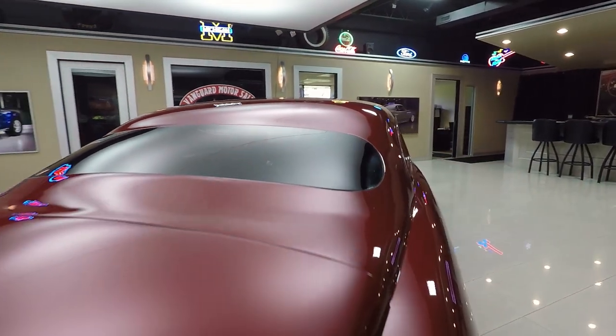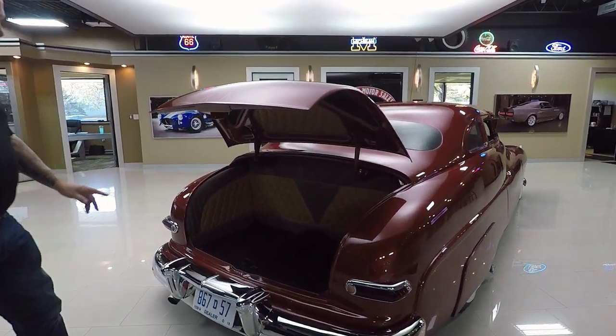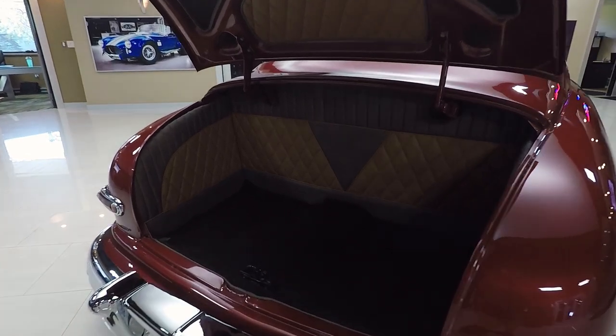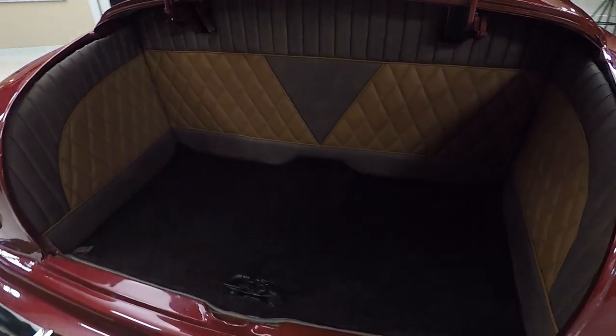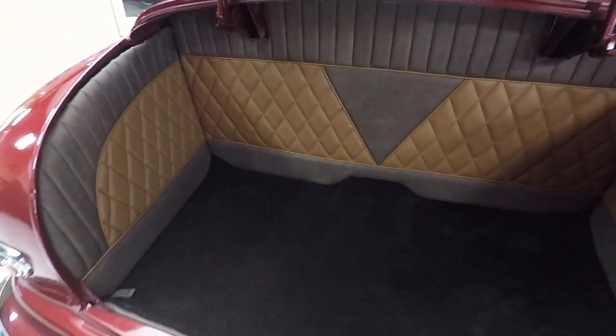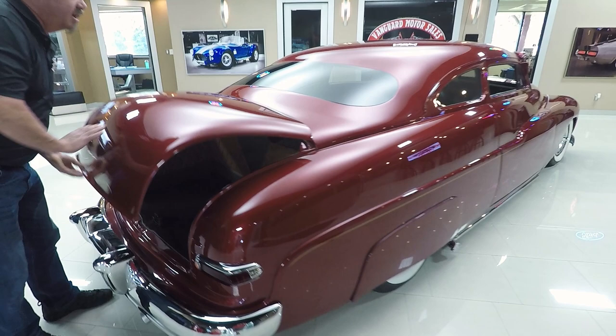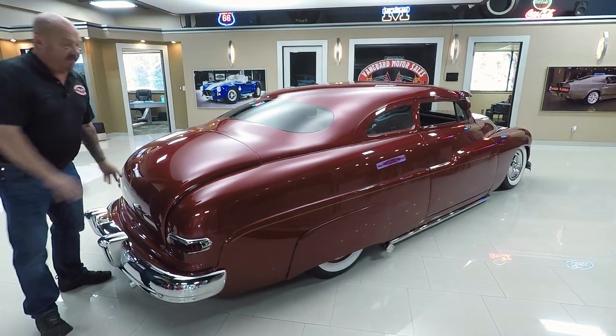There's a latch right down here that pops the trunk. Look inside the trunk — plenty of room for coolers, lawn chairs, tents. The air compressor and the batteries are mounted behind those panels, real nice and easy to get to. It's got a manual latch right there to get to it, so you don't have to worry about the battery being dead or anything.